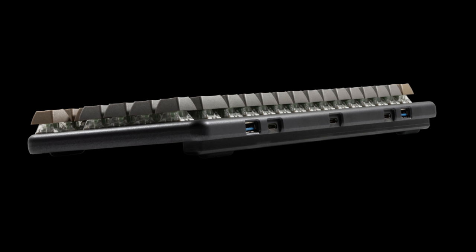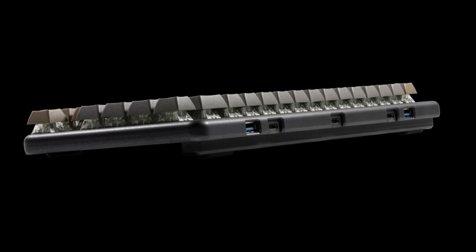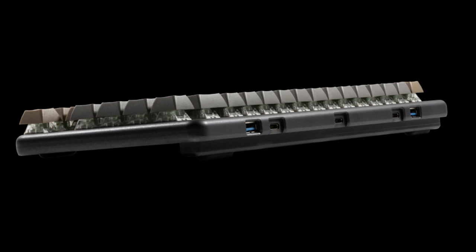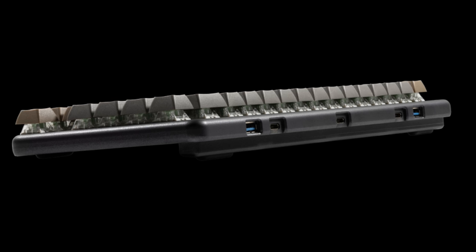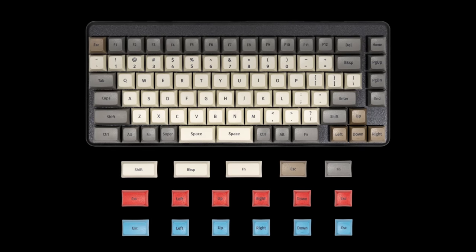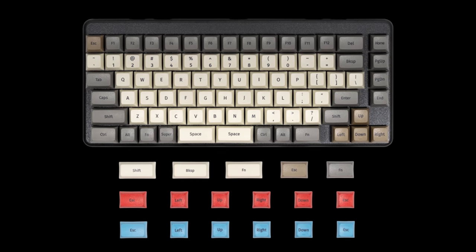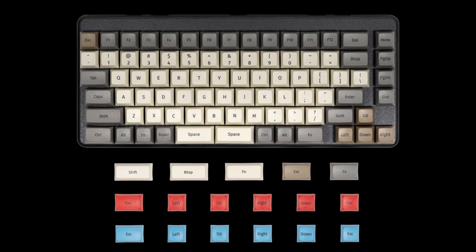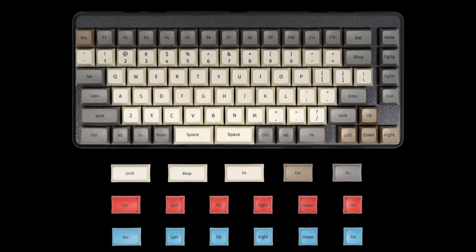The Launch keyboard also has a magnetic lift bar that functions similarly to how the fold-out feet on traditional keyboards work to raise it up at an angle. This is a pretty cool feature — I'm kind of a magnet nerd. They also have multiple colors for the accent keys, which is pretty nifty. Personally, I'm partial to the brown — I think it looks classic but also kind of modern, and I like that.